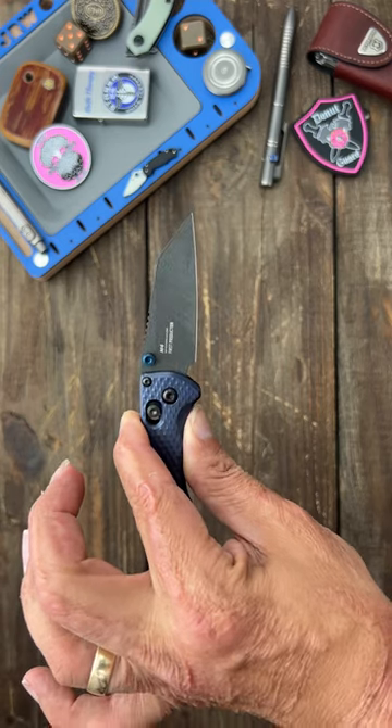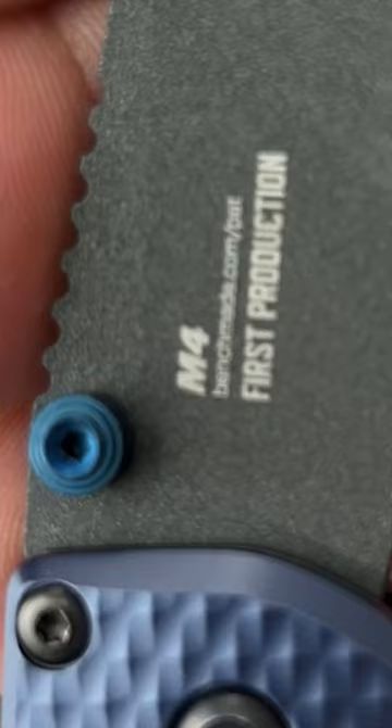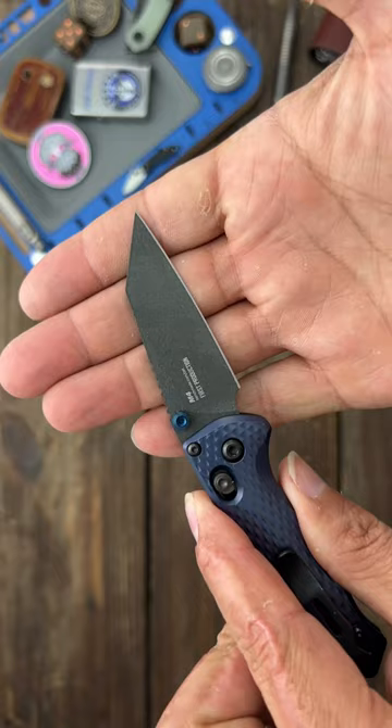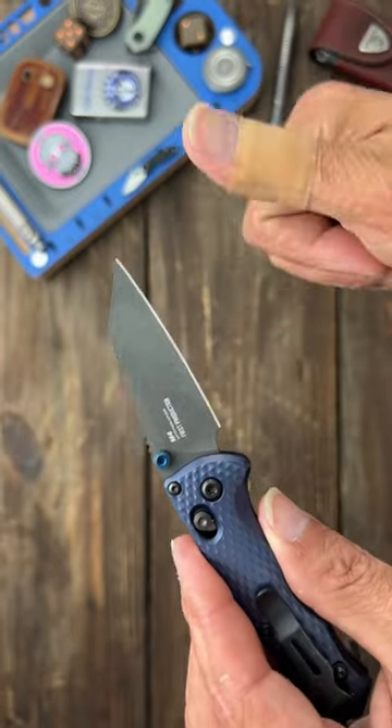If you own any Benchmade, you know that's not that common. Not to mention you have CPM M4 blade steel at 63 to 64 Rockwell, so it's going to hold an edge for a really long time. M4 is also super tough steel, so that thin stock, thin blade geometry should be a-okay.